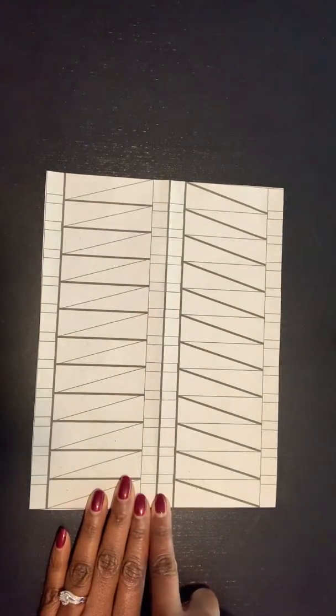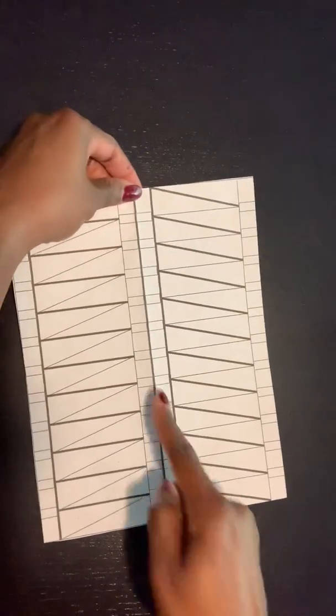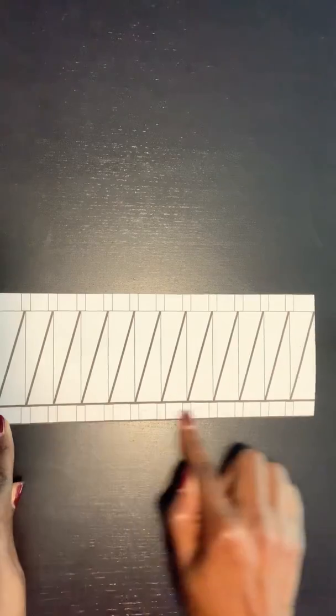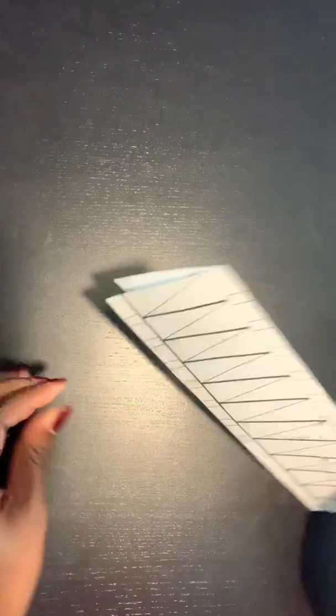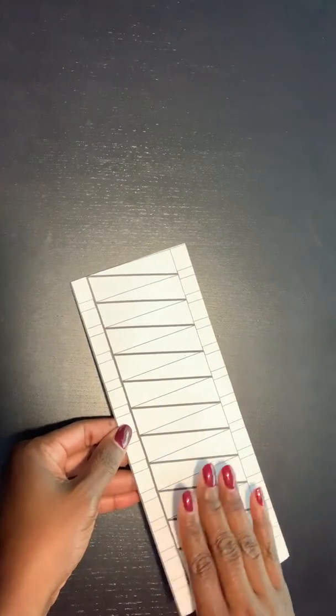Next, notice the dark or bold line down the center. You're going to take your DNA molecule and fold it in half along that dark bold line. Make sure you get a crisp fold. Now you have your two halves of your DNA molecule.